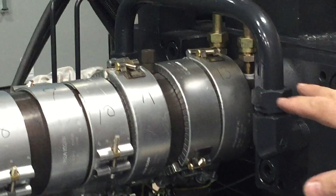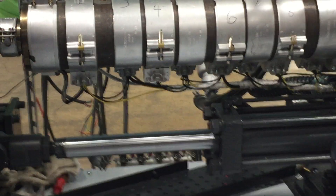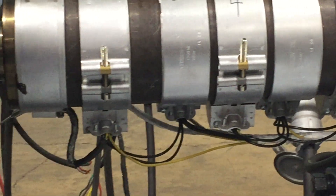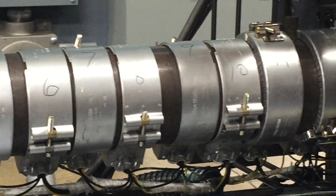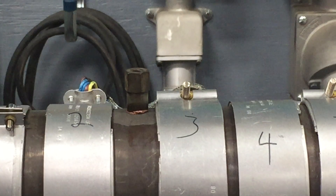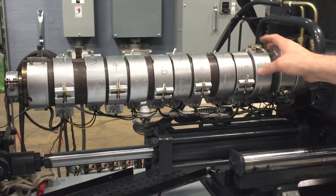A couple things here to highlight: when you put your bands back on, you want to make sure you have them oriented correctly or you'll have a very difficult time trying to put the barrel cover back on. Make sure you have the spacers for the barrel cover installed, and you have your thermocouple wells on the other side of the machine, so you get the correct orientation of your bands and don't have them over top of one of the holes.